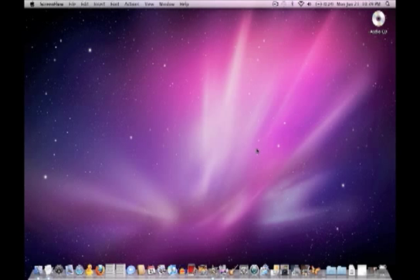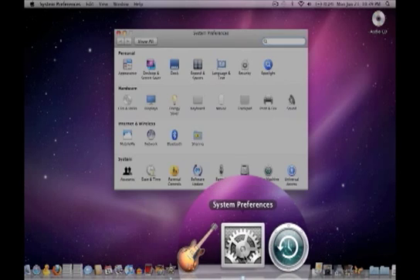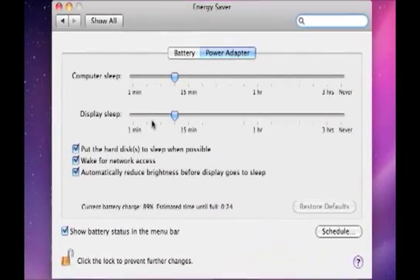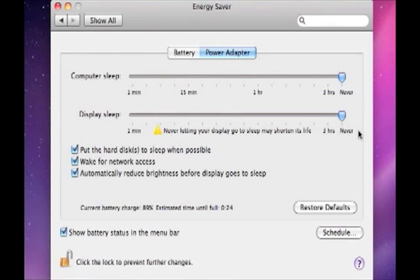Let's look at adjusting power settings in Mac OS X. Go to your dock and click on System Preferences, then go to Energy Saver. There are two settings: one for when the computer is plugged in, and one for when it's running on battery. Go ahead and adjust both so that the computer never goes to sleep and the display never goes to sleep, for both the battery and power adapter settings. That way you won't have any accidental blank-outs while reading music on your Mac.